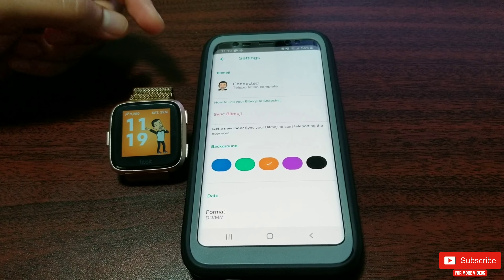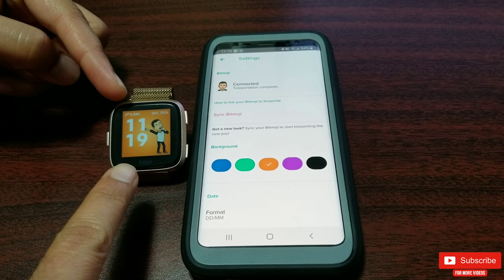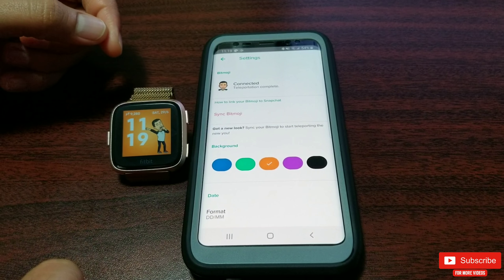So you can see how amazing this is, and since this is working great I am falling in love with this particular clock face.